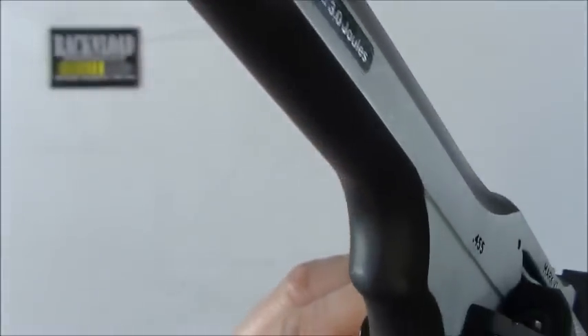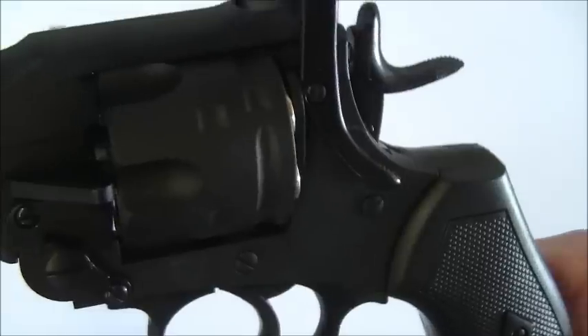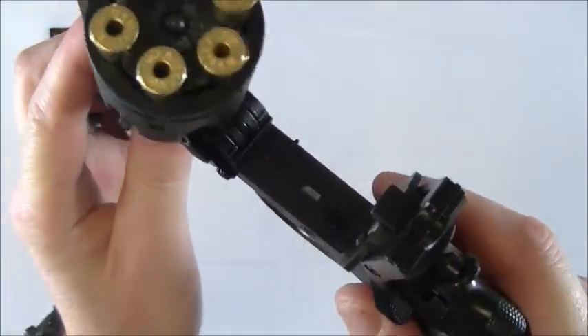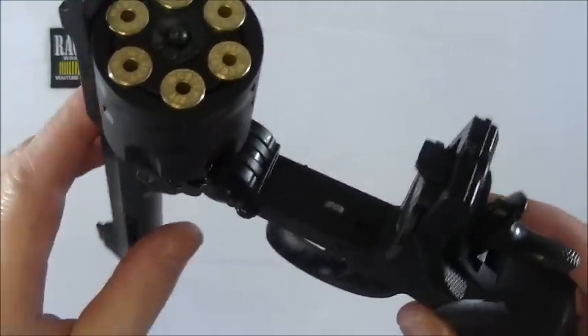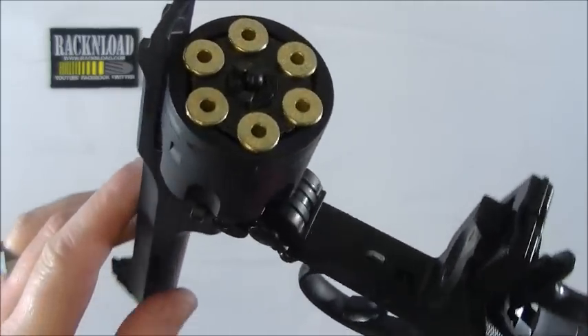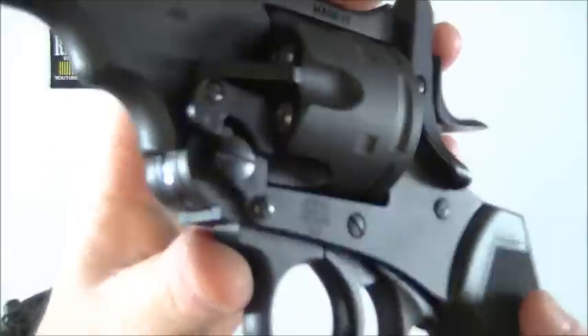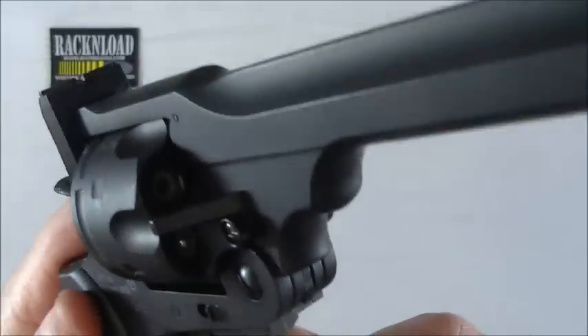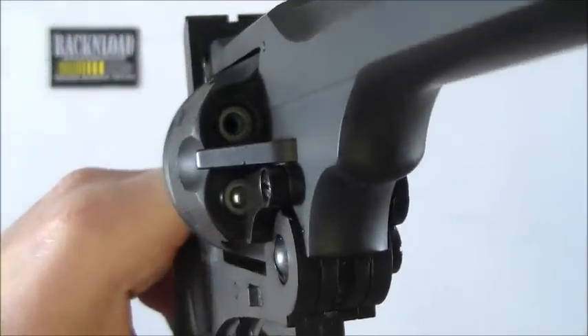I'll just give you guys some close-ups of this so you can have a real good look at it. It is field strippable as well - I'm not going to do it, but as far as field stripping goes it's basically just the cylinder comes off and that's your field strip. Don't think there will be any need to do it in this CO2 version - it's not like it's going to get dirty, there's no powder residue to clean up. But for authenticity it field strips. Looks quite good when you look down that cylinder with BBs loaded in there.